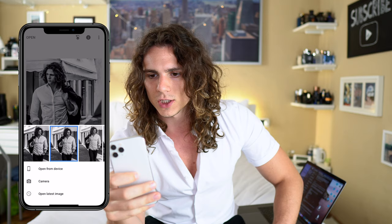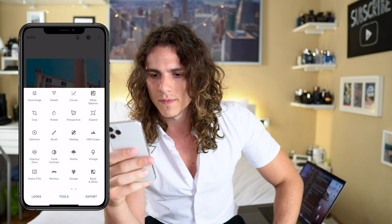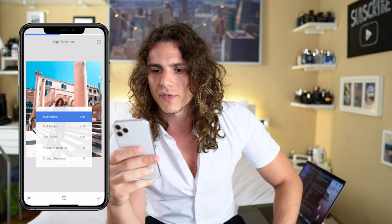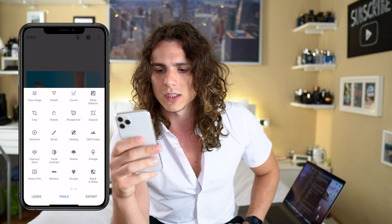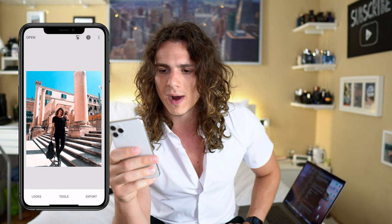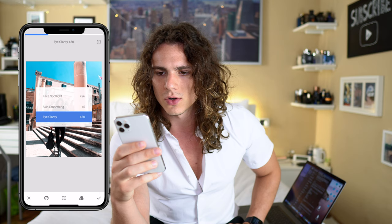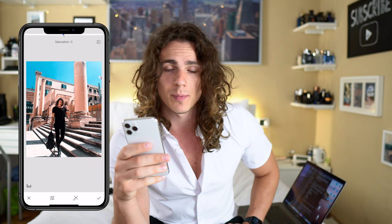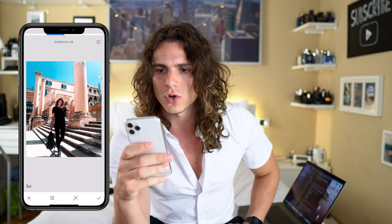In Snapseed, I open the image and do a final touch. First I apply tonal contrast — I go plus 45, plus 35, and plus 45 — this makes all pictures in my feed look similar. Then I go to portrait: I normally go 25 on that. I don't like the skin smoothing. Then I adjust brightness, bring down contrast a little, and reduce saturation slightly. Ambience I normally set very low — minus 30.